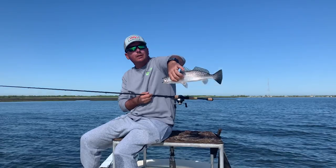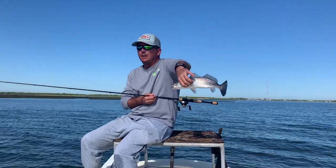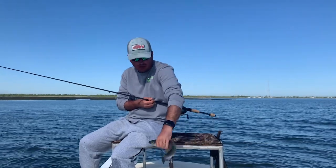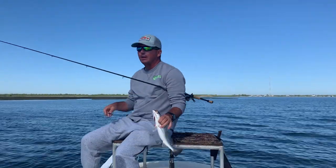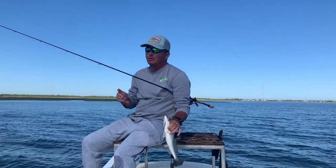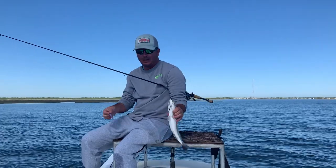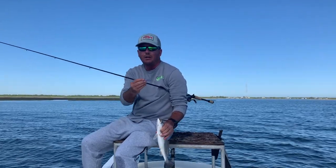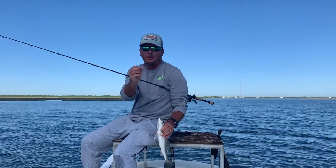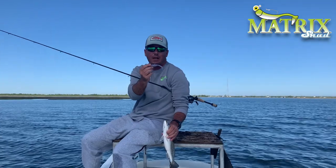We're fishing some shorelines. What we like to look for on these shorelines is just bait - typically it's mullet and pogies. Seeing some mullet flickin' in the background. If you ever see mullet rafting real hard, that's when you want to get here at daylight and throw the top water. But if you have any kind of mullet activity, go with a mullet-colored bait. I got the Matrix Shad Midnight Mullet - one of the original three Matrix Shads ever created.